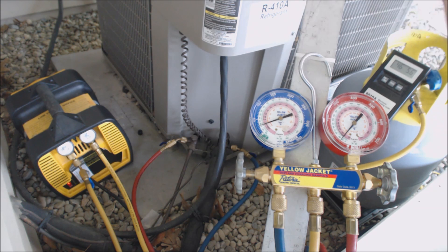Some of the pressure went into the tank already because it was at lower pressure than what the system was at, but then after that we had to turn the self-contained recovery unit on and start pumping it down.